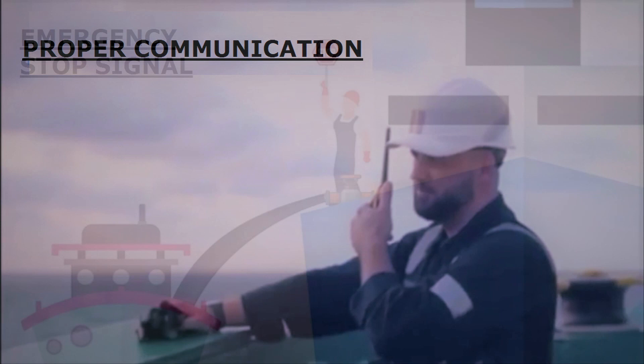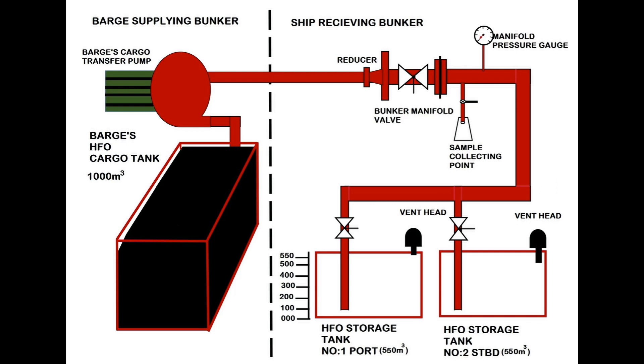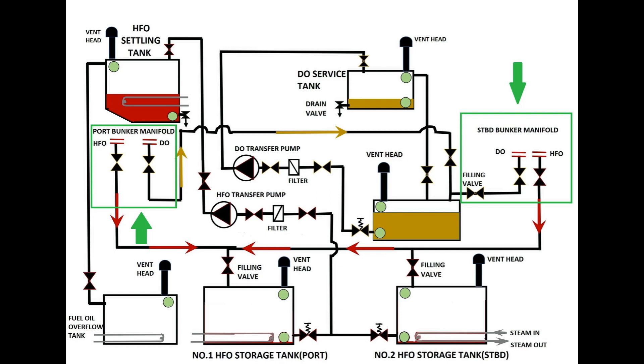Take fresh bunker into only empty tanks so as to avoid mixing of fuel. If required, do the internal transfer and make the tank empty. Your ship will have a bunker manifold at both port and starboard sides, which have common pipelines leading to your bunker tanks.